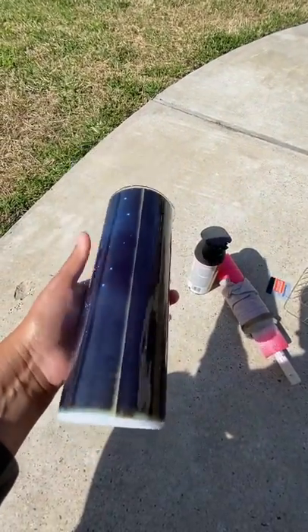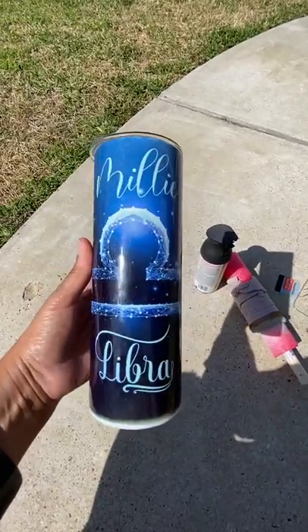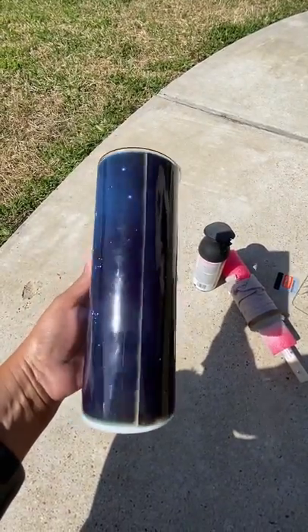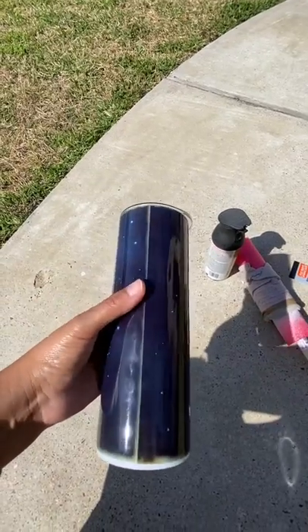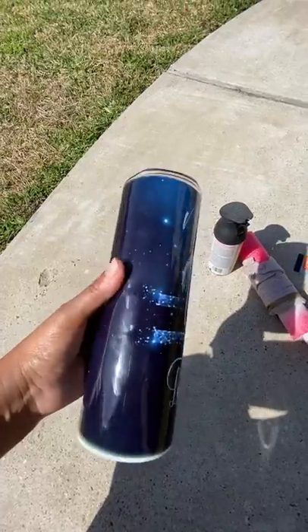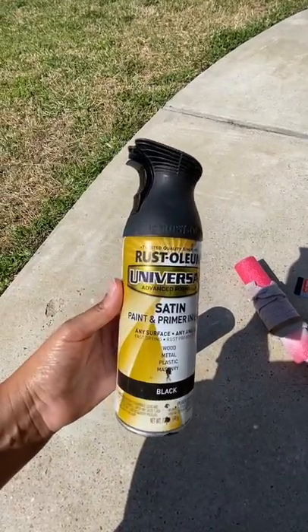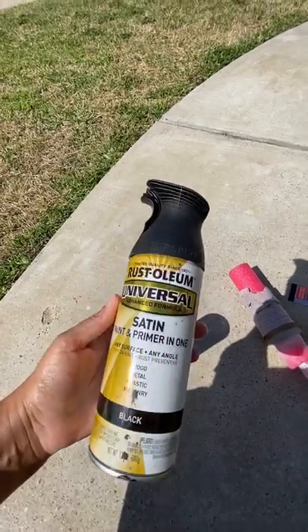This is a sublimation cup that I messed up on. All I did was take some alcohol and wipe all the fingerprints, dirt, and dust off of the outside. Some people sand it — I didn't sand mine, but that's totally up to you. This is the paint I use for this project; I would recommend using Krylon paint — it works much better and it doesn't peel off.